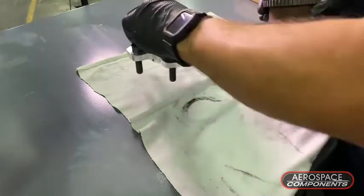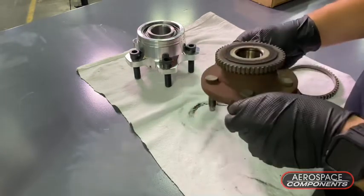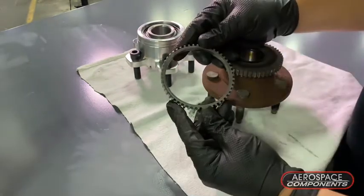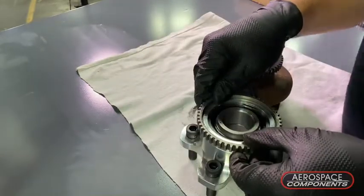If you need to keep the factory speed sensors — a lot of you don't, but in this case I do — you can press this ring off, bore it out to open it up for our hub, and then press it right back on.